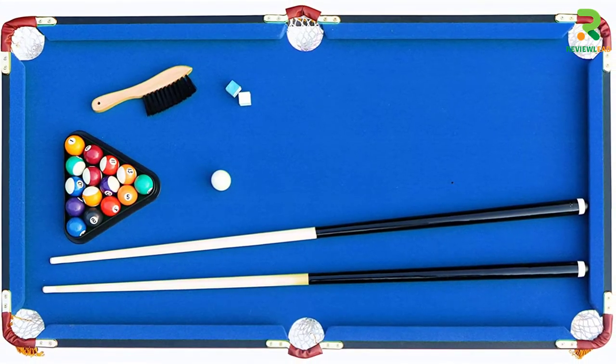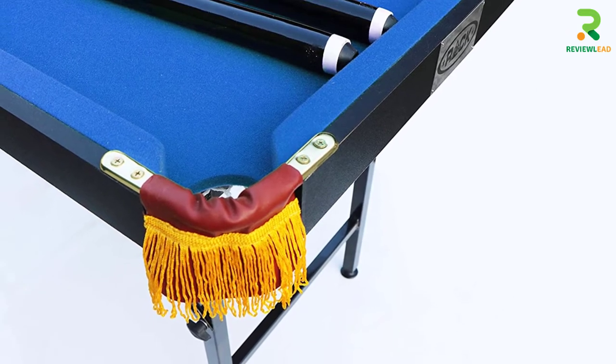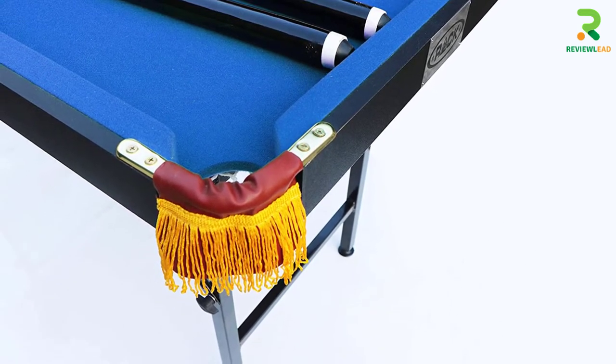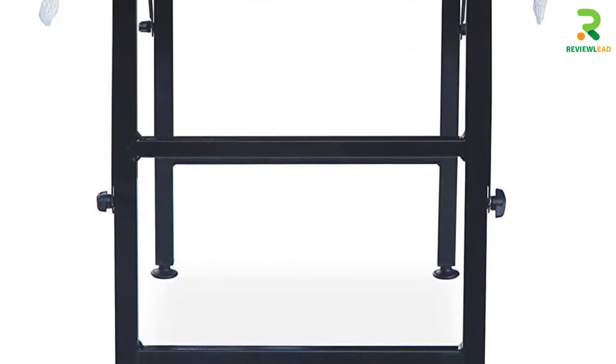It comes with a pair of 42-inch billiard cues, a set of 16 1.5-inch billiard balls, 2 cue chalks, a premium brush, and a wooden triangle rack. This product comes with a lifetime warranty, measures 47 x 25 x 27 inches, and weighs 35 lbs.